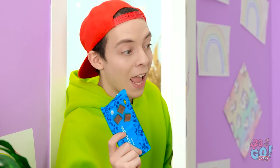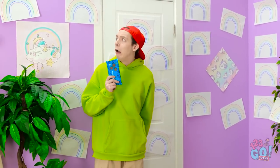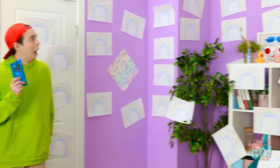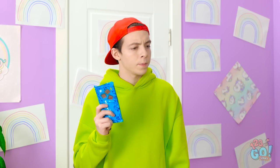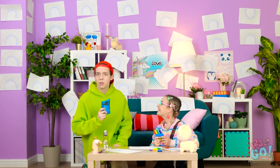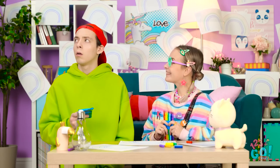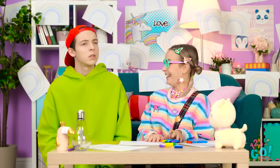Hey, do you want some chocolate? What the — there are rainbows everywhere! What have I done? Look, I can do it! I can see that. Maybe you should put the pens down. Oh — chocolate! Take it. You can have this drawing.